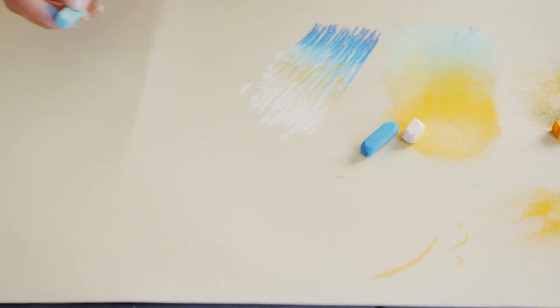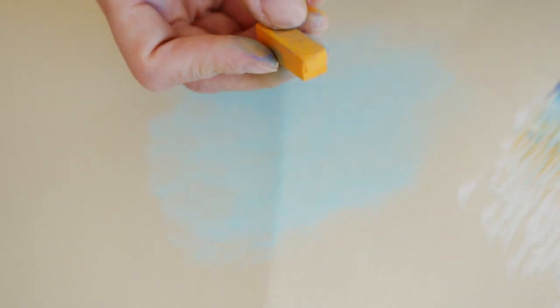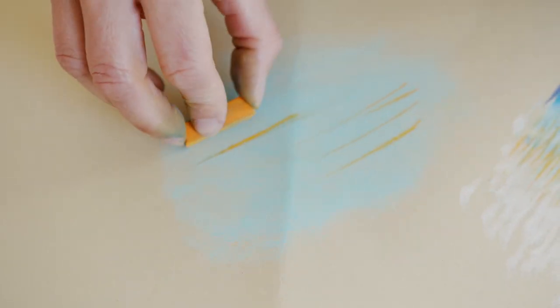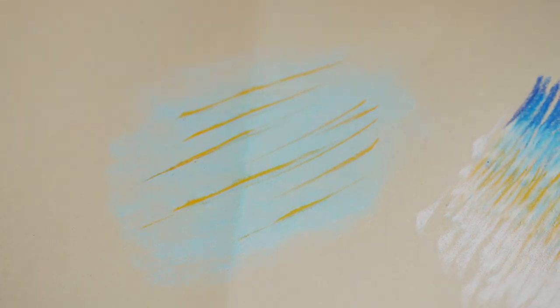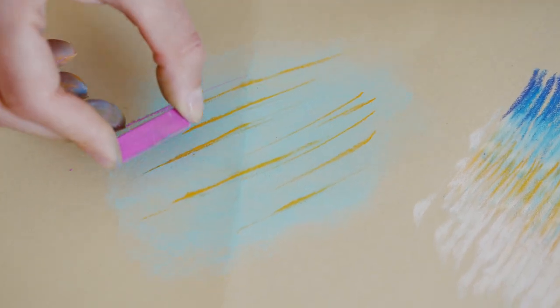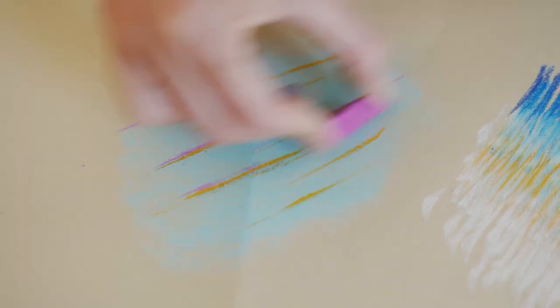Now I'm going to show you how to do lines over soft blending. I'll apply my color and softly blend it with my finger, then contrast the softness with a hard line on top. I'm also going to use the straight edge of the pastel, which is perfect for lines. They come in really nice vibrant colors — even neon colors, which are amazing. So there you have a contrasting effect.